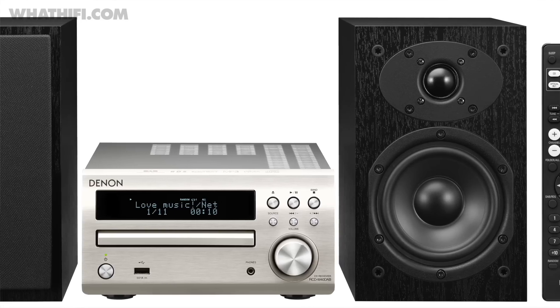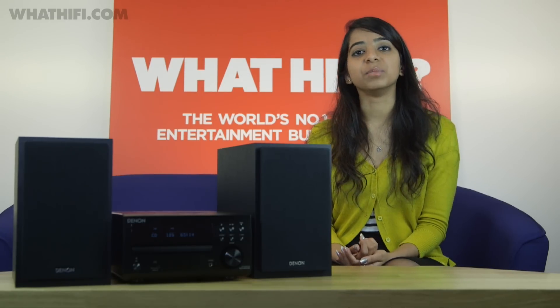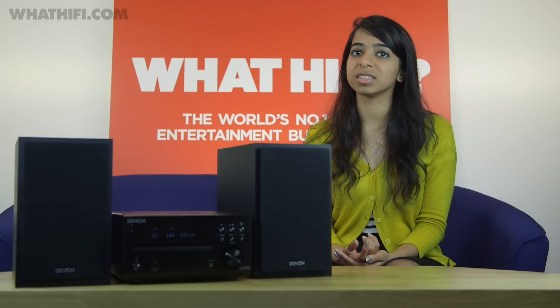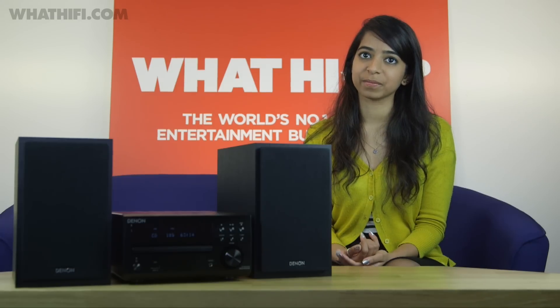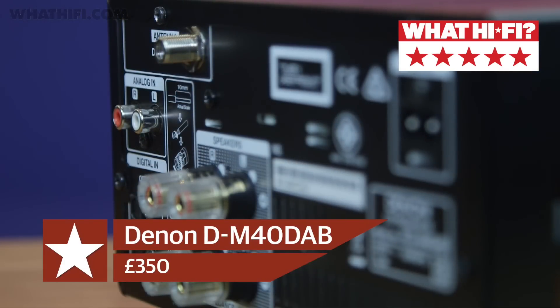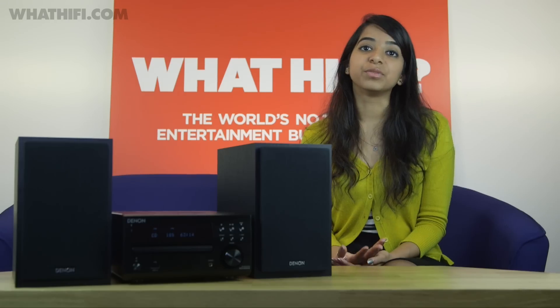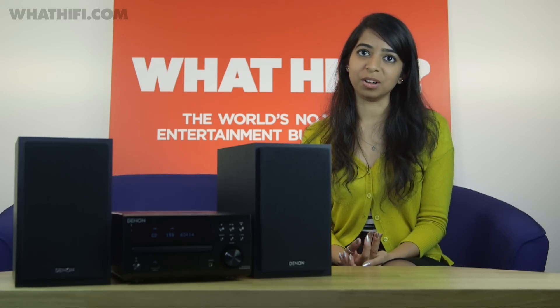It won't be a hit with music streaming fans, but in our eyes that's its only hiccup. The DM40 DAB has a reputation to uphold, and it's done just that, with five stars to its name. You can get your hands on the Denon DM40 DAB for £350, making it a compelling buy for anyone after a straight-up microsystem. To read the full review, head to WhatHiFi.com.